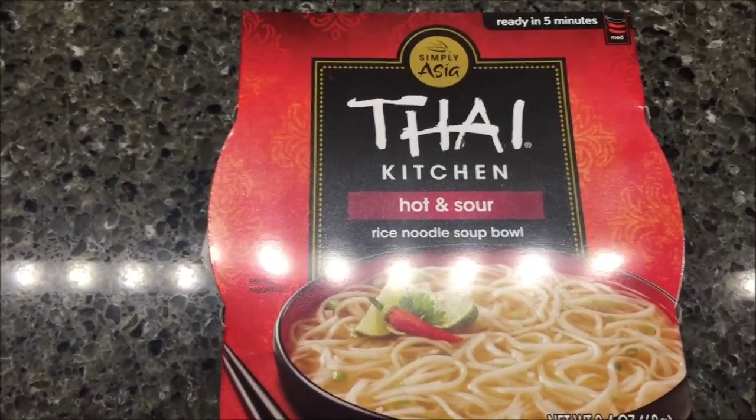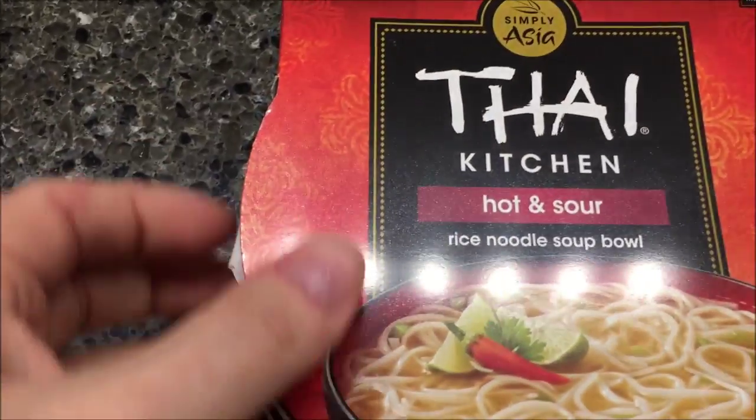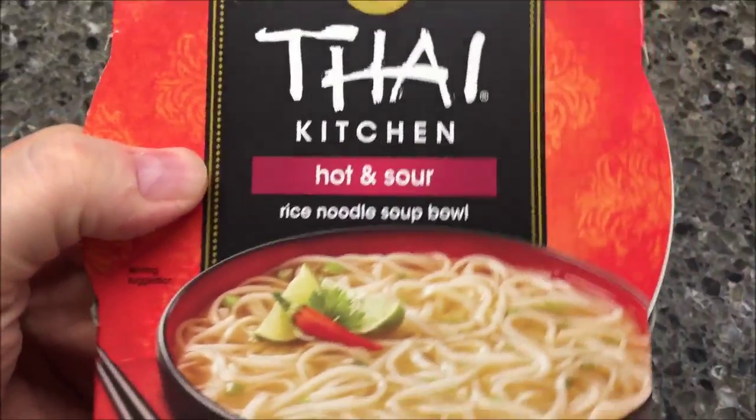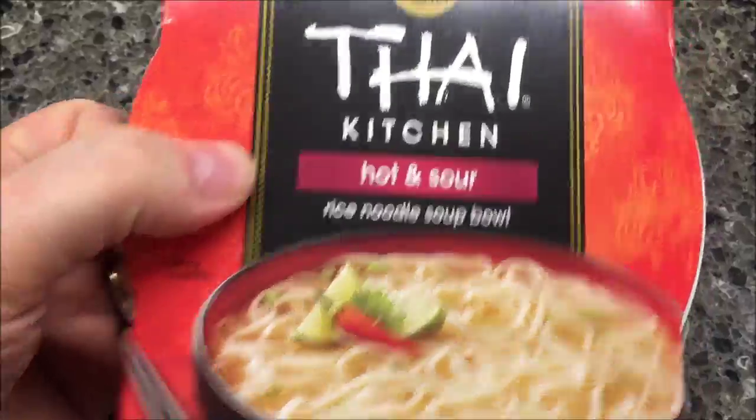Hey guys, welcome to another Lunchtime Review. Today I'm going to try this Simply Asian Thai Chicken Hot and Sour Rice Noodle Soup Bowl. That's what it looks like, at least on the picture.